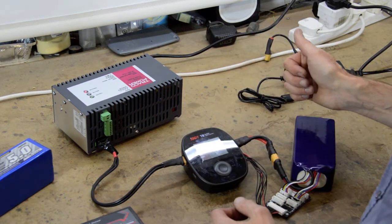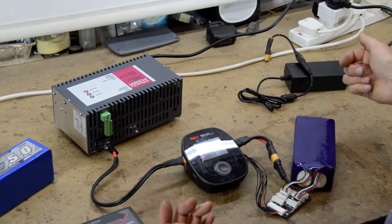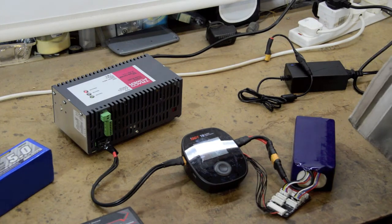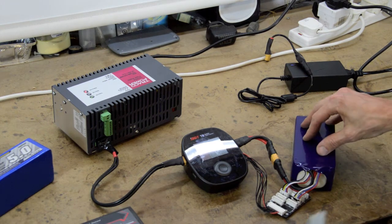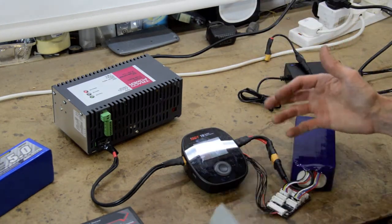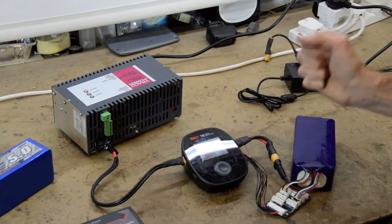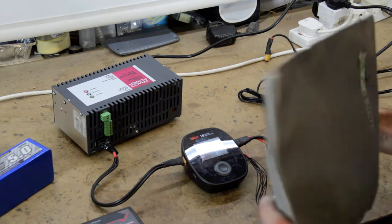Don't buy a cheap charger - you'll regret it. LiPos can be really dangerous with improper use. I always charge in a LiPo bag placed on something metal with nothing flammable around. I know it says don't leave them unattended, but charging takes a couple of hours, so just use the bag and do it up as tight as you can. I've never had problems with LiPos. Also, if a cell is dead, this charger won't allow it to charge, which is another reason to go for a better quality charger.